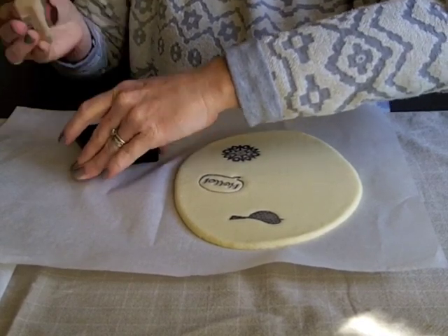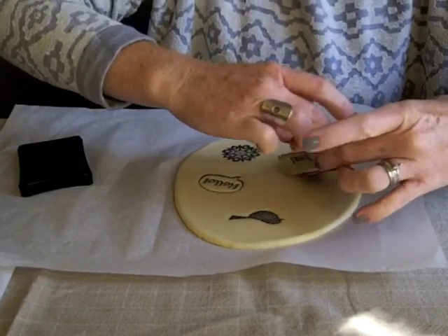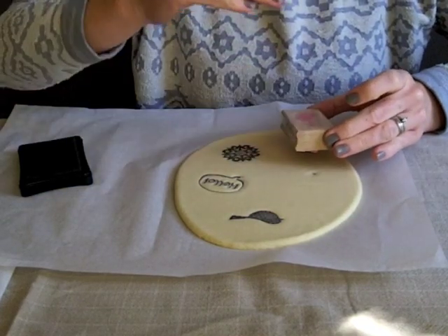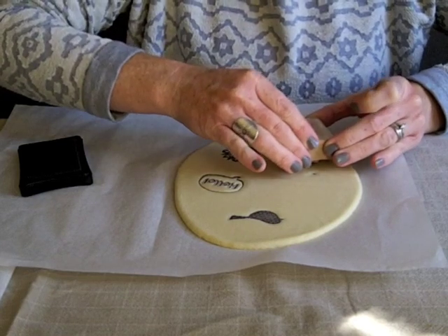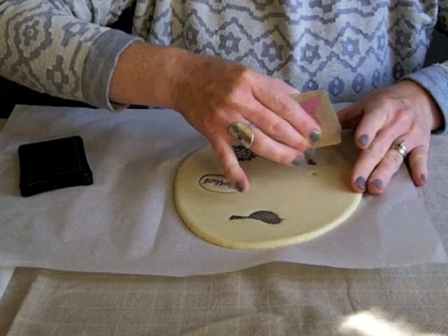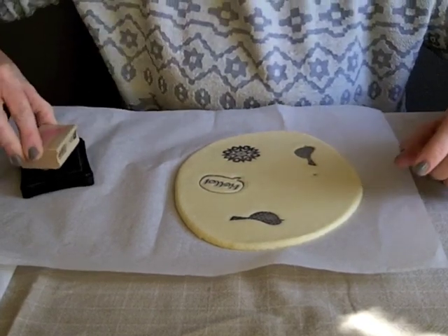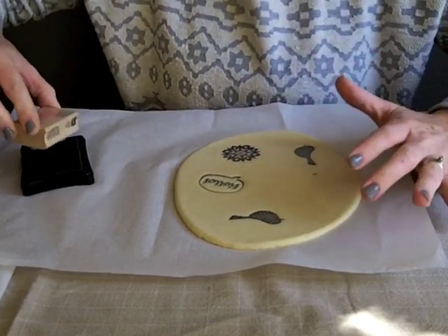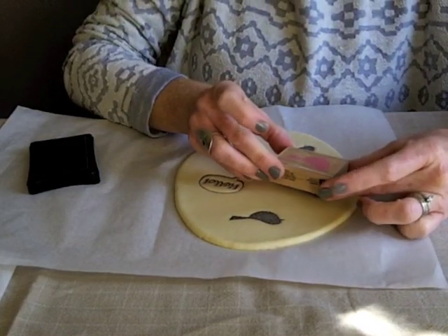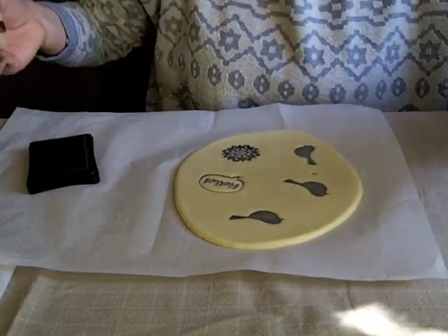The trick with this is to press hard enough that you actually get the impression of the stamp, but not so hard that you get that ring around the stamp — the ugly part you don't want. Just wiggle it a bit — that's not too bad. There's a little bit of a ring there but not too bad. You want to space them enough that you have room to cut in between. Wiggle it around a tiny bit so the whole bird shows up. Beautiful.